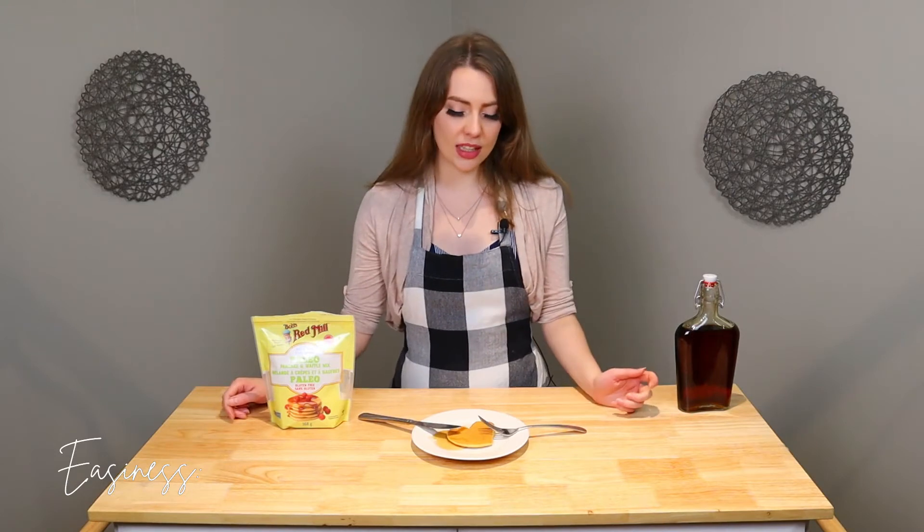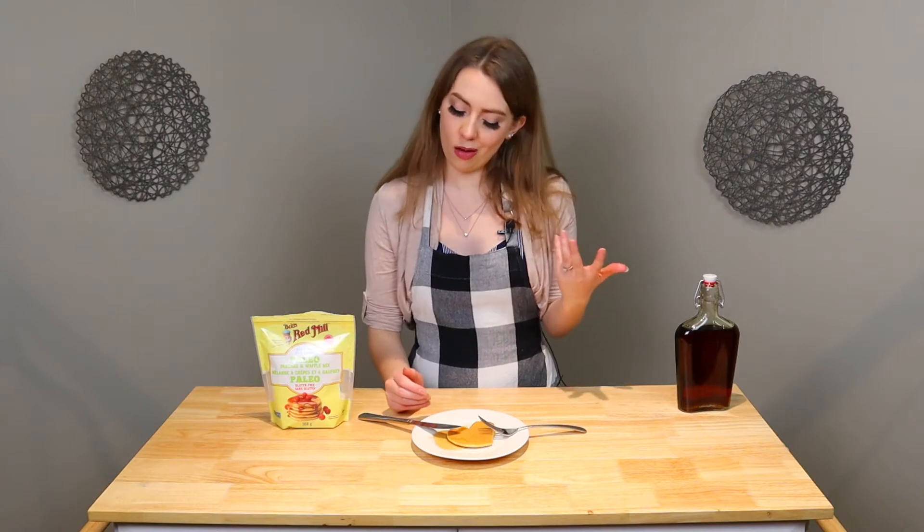Let's rate this bad boy. As far as easiness, I would say this one was pretty easy. It was really easy to tell when the pancakes were done. There wasn't a lot to throw into the mix, so I would say overall, easiness: 8 out of 10. They definitely bubbled more than the Dunkirk game, so always a good thing.